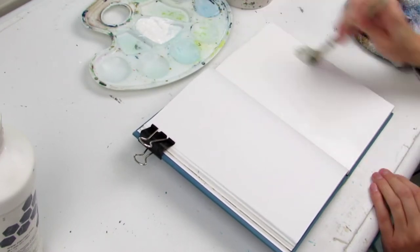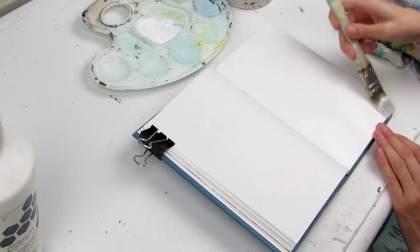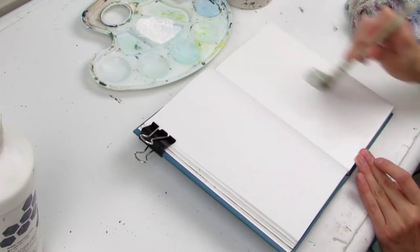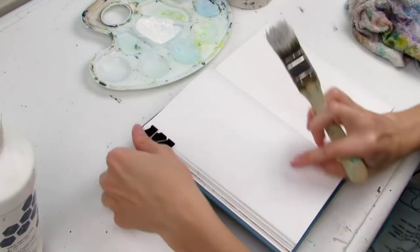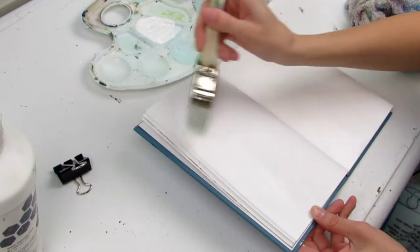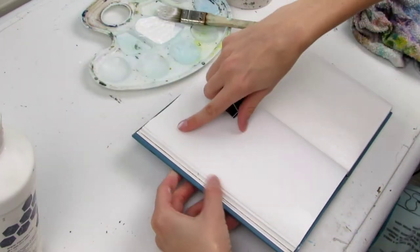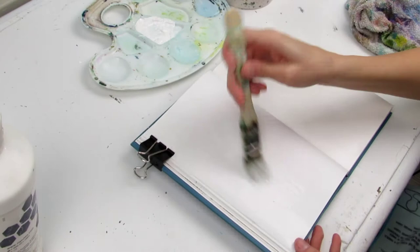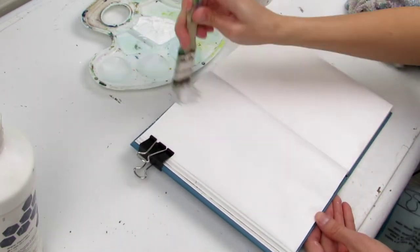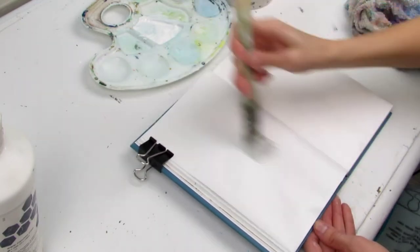I didn't think that would be a good idea here, since what I really wanted was to do a basic test of the new gouache paints to check out their color, their opacity, and how easy they were to blend out. I needed a pure white background, so we just went with regular gesso for this. But don't worry — you will be seeing me mix bright pops of color into my gesso very, very soon.